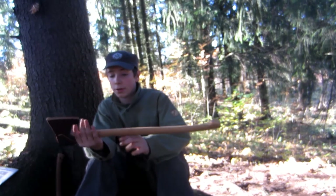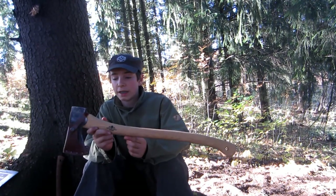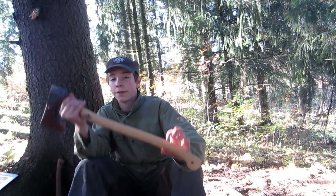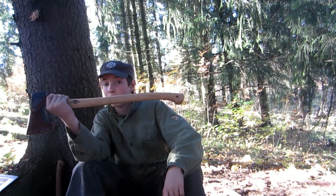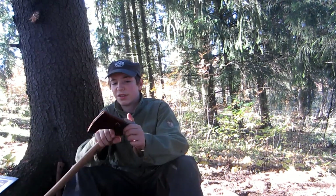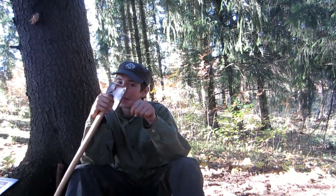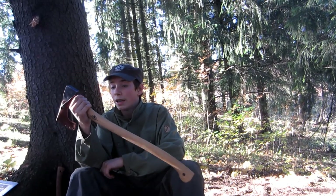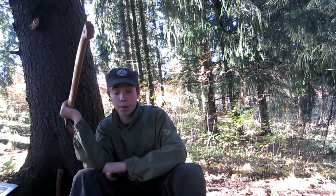That's my thoughts on the Gransfors Scandinavian Forest Axe. Thanks for watching, take care, and always remember — don't try to cut your nails or something with an axe. It's a dangerous tool, and use it with respect. Bye-bye.